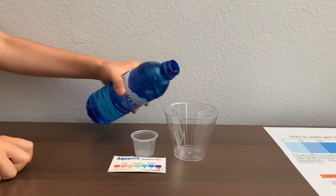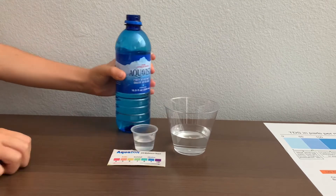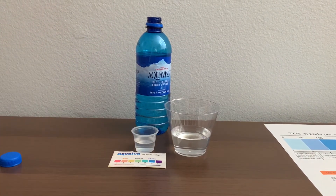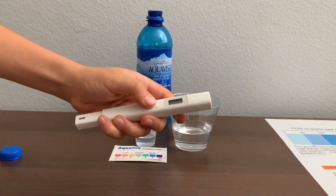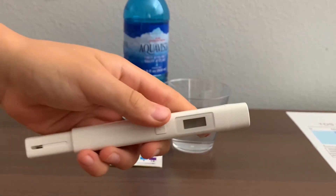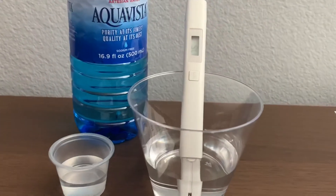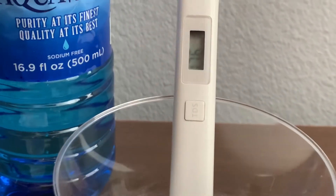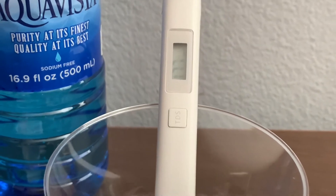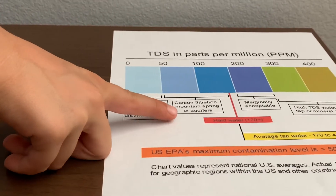Let's pour some water in. First, let's test the TDS level. Turn on the TDS tester, make sure it says zero, and put it in. 176. That is carbon-filtered mountain spring or aquifers.